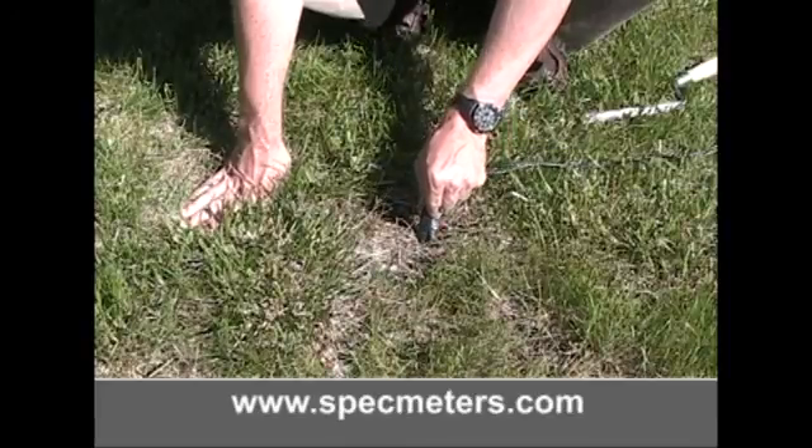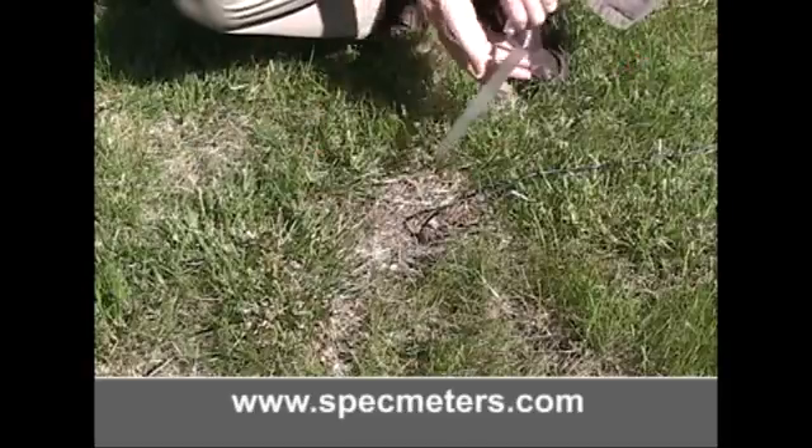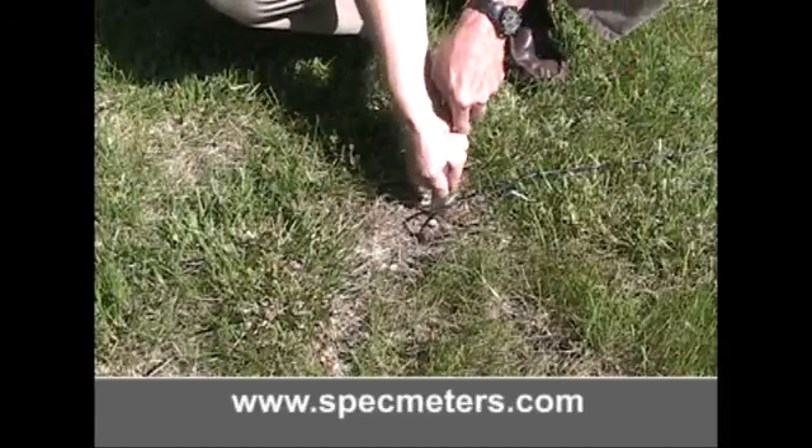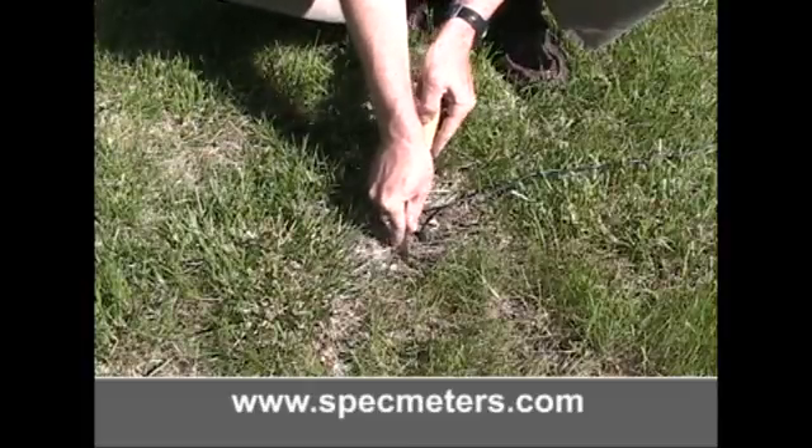If the soil is very hard, a small slit can be dug into the soil with a knife or shovel to facilitate easier insertion. Pushing that same implement into the ground surrounding the sensor will improve the contact between soil and sensor.